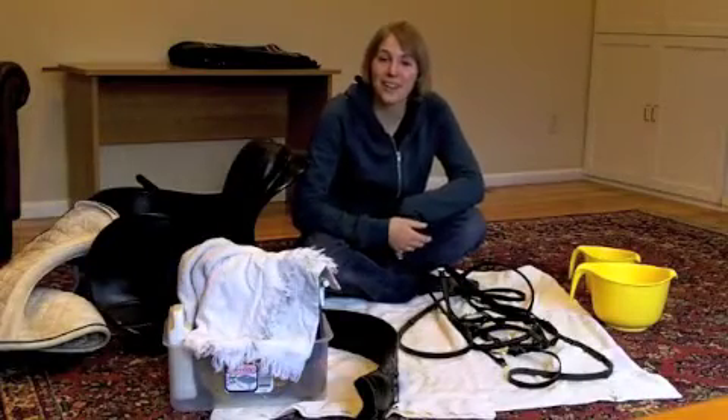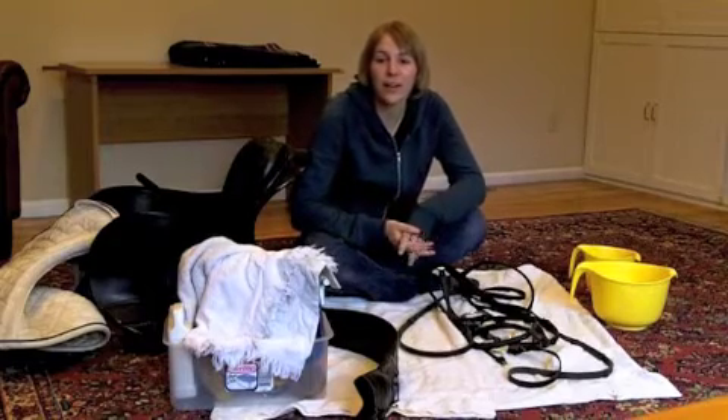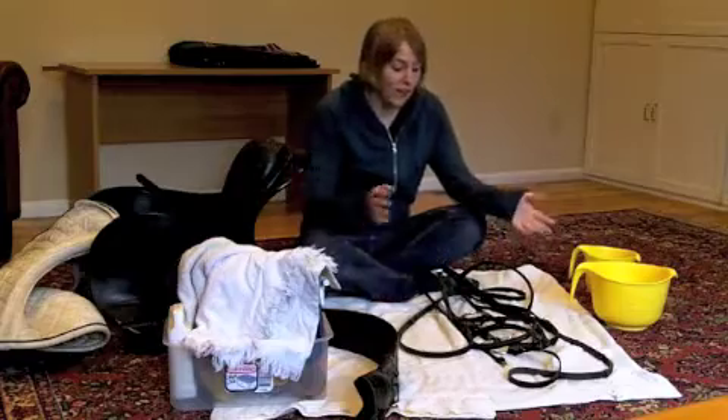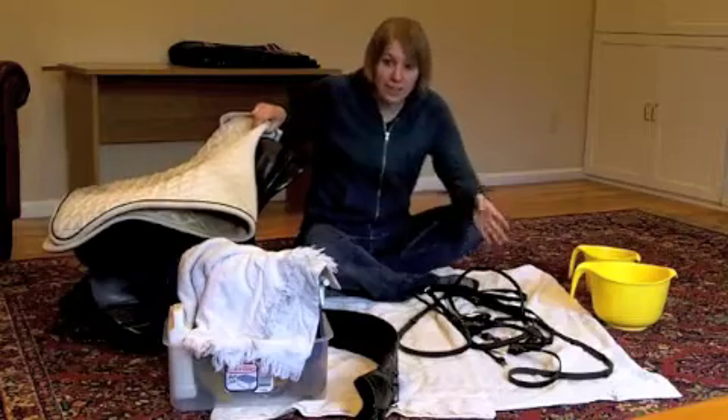Hello and welcome to Help My Daughter Loves Horses, where we help you enjoy horses in a fun, safe way. Today we're doing tack cleaning. You can see I've got my bridle, my girth, my saddle, and my saddle pad — and they all need to be cleaned.